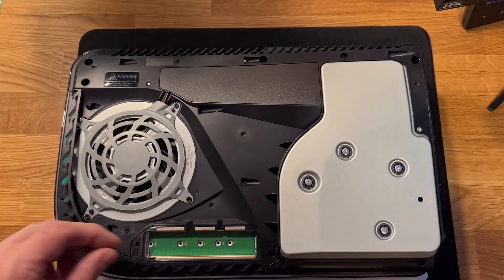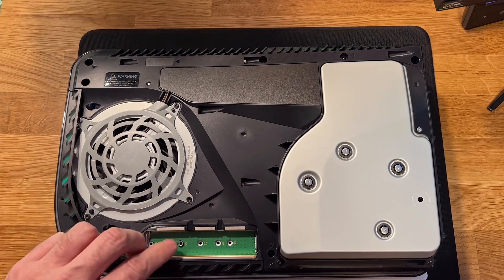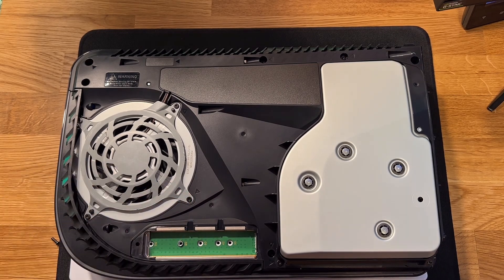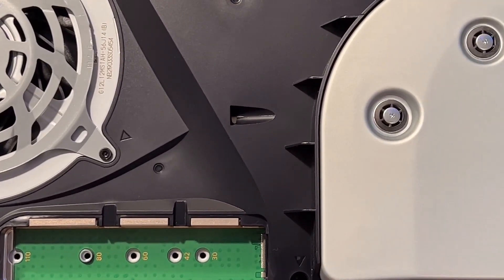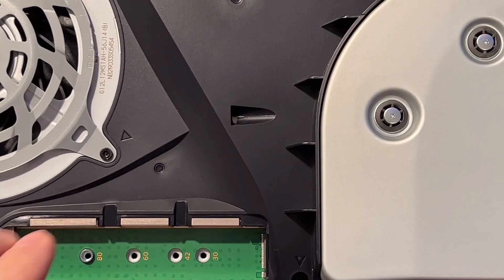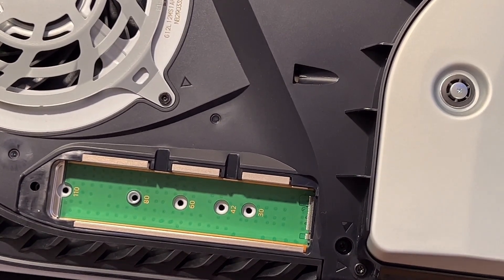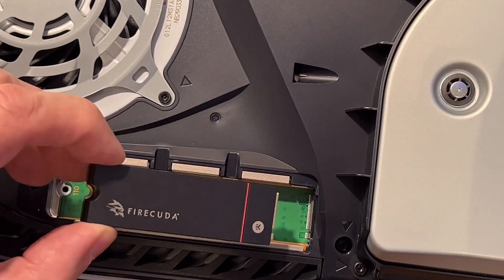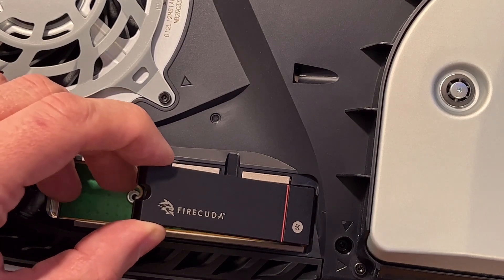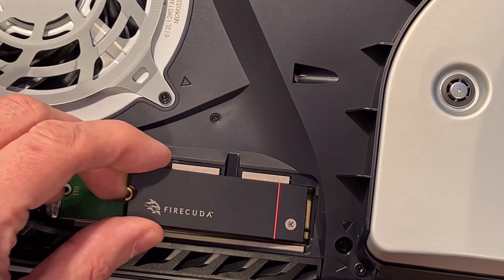From my understanding, we pull up on the back corner — you've got your Blu-ray drive here — and we pull up on this corner and push down. Well, that was easier than I was expecting. I've seen some other videos where it goes flying off the table, but that was more simple than I thought it would have been.